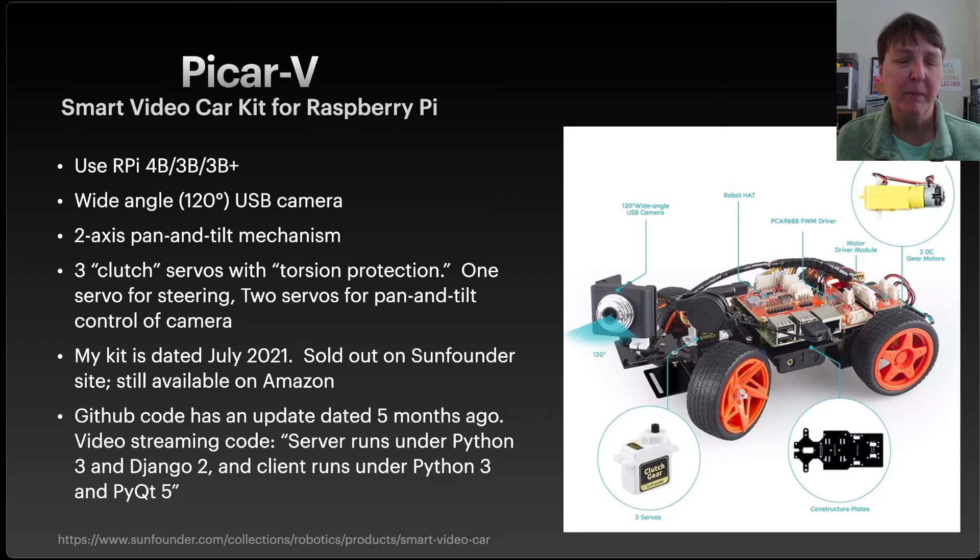Here are some of the details about the Pi Car from SunFounder. They call it a smart video car — the intent is to be able to stream from this USB camera. It says it's a wide-angle camera and you'll be able to stream from it. It also has a pan and tilt mechanism to point the camera around, which looks fun. The kit also has these clutch servos, so if too much force is applied, the clutch protects the gears, which can be a problem with really cheap servos — so that's nice.